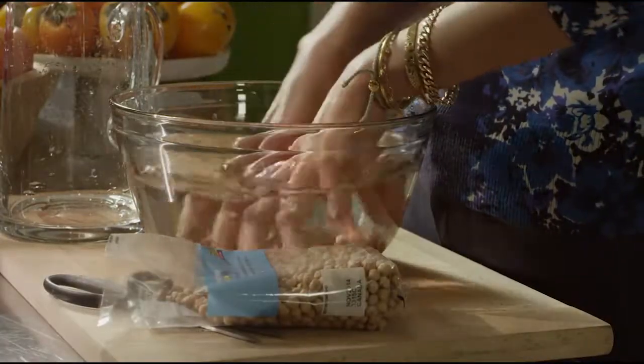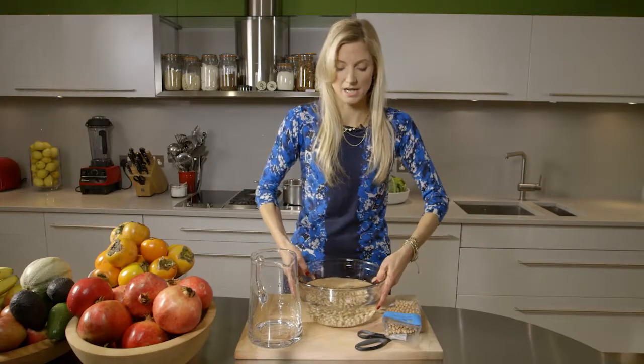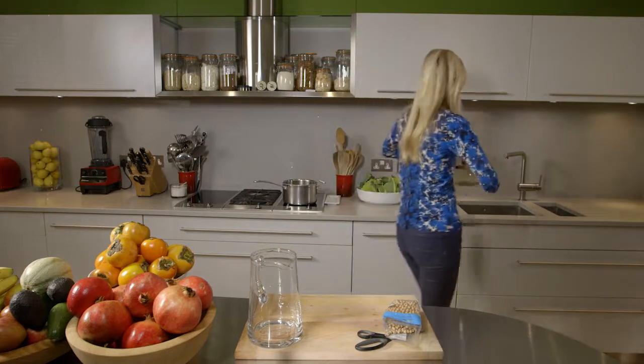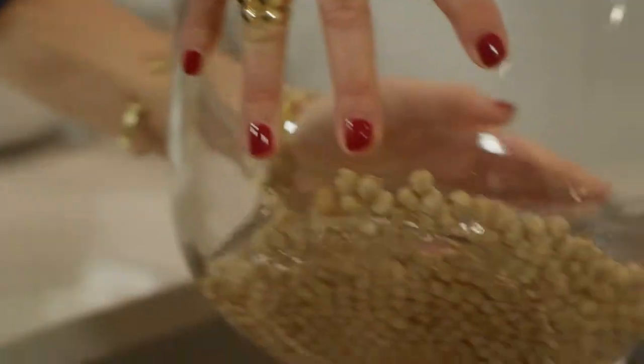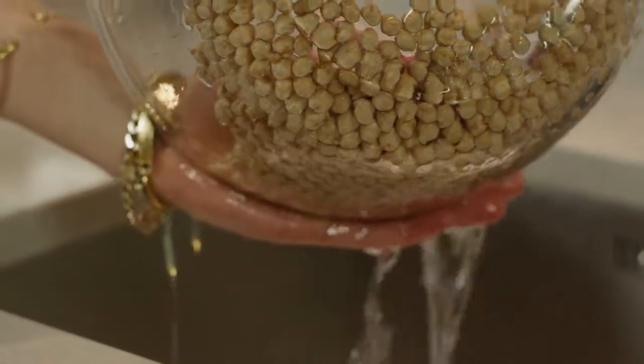Rinse them off a little bit, and then leave them for at least four hours, up to eight hours. When the time has passed, rinse them off and get rid of that water, which will be dirty and milky by then.